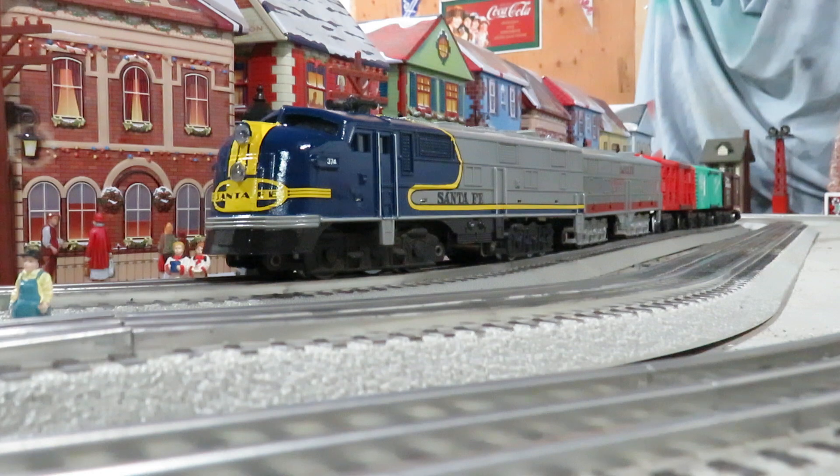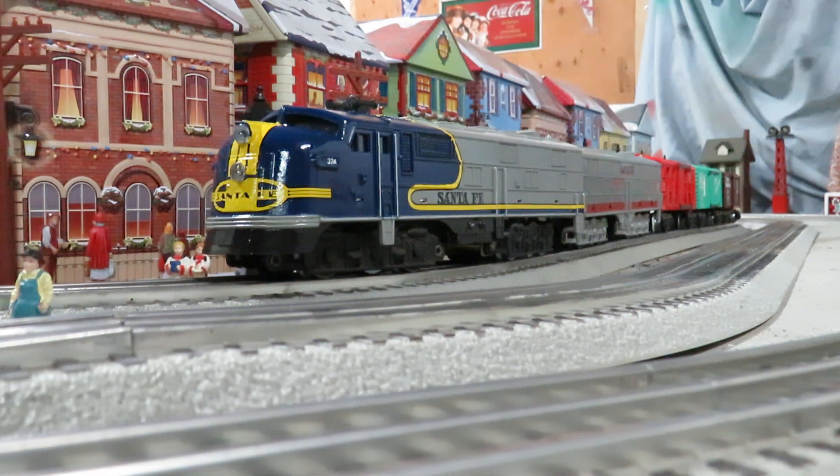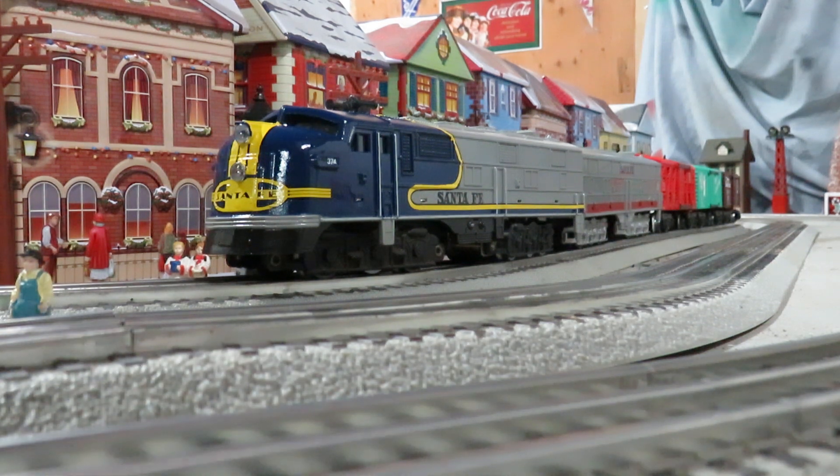I also used a paint pen to put in the silver on the handrails, which works really well — it makes it nice and straight. If you're very careful, you can get that looking pretty good.